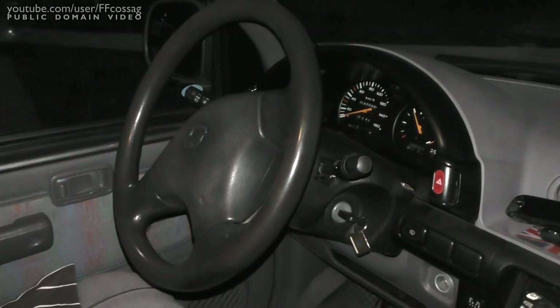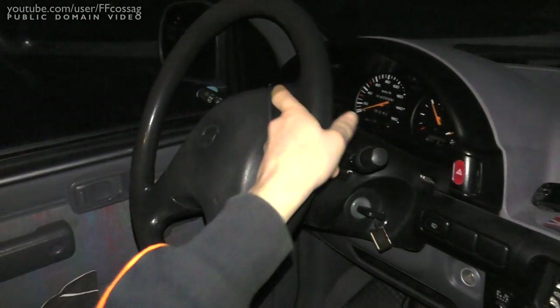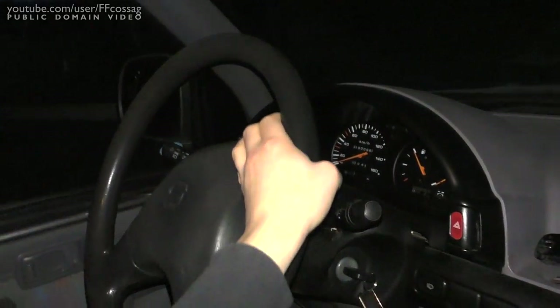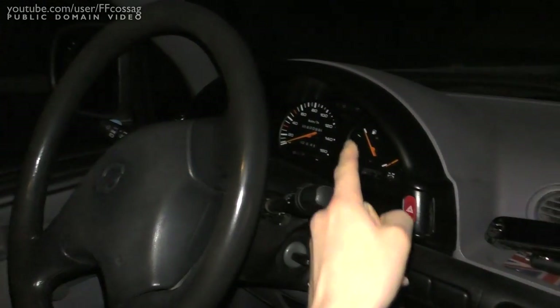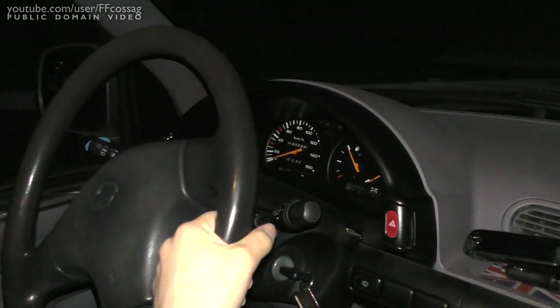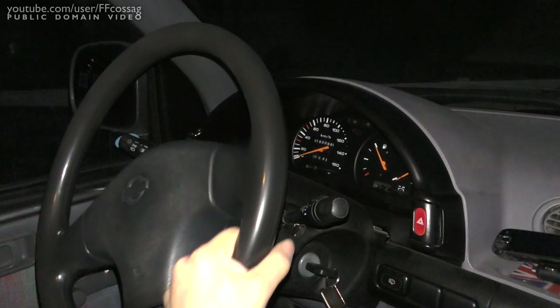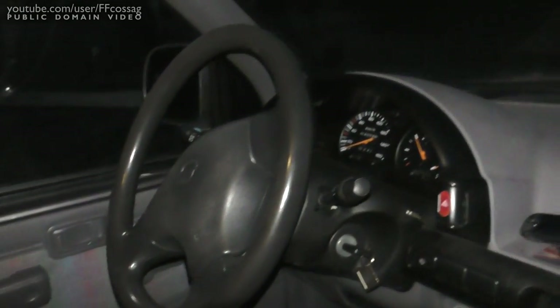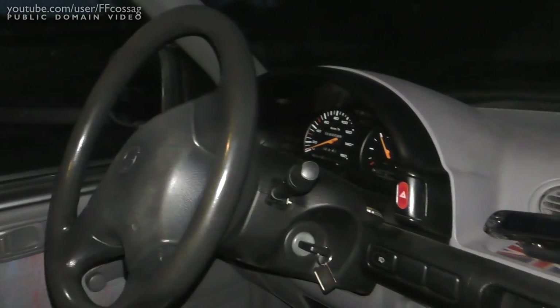And there we go — finally everything back together. Speedo's in calibration, everything's working, except for one of the backlight bulbs which of course broke as I was assembling it, but that's a problem for another day. I need some dinner — thank you for watching, cheerio!